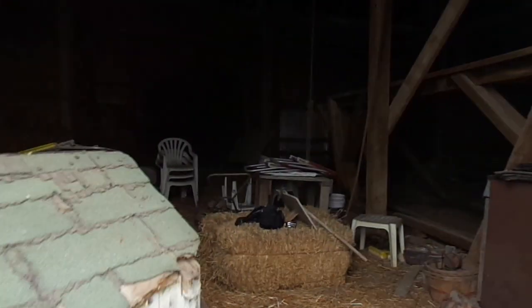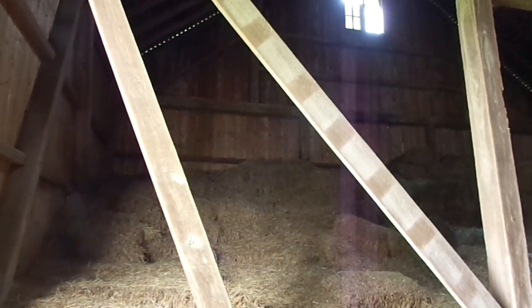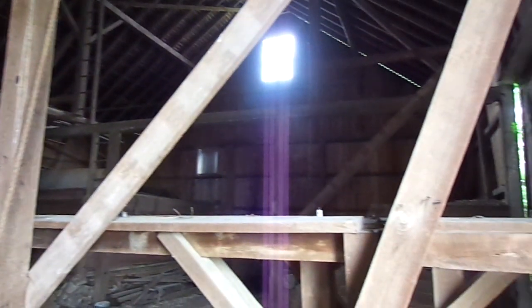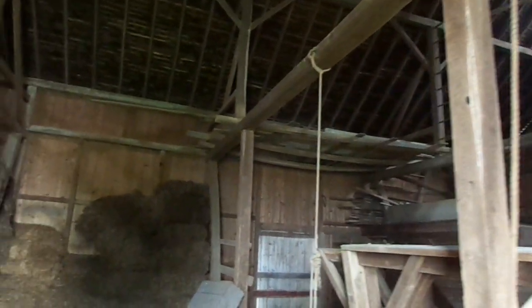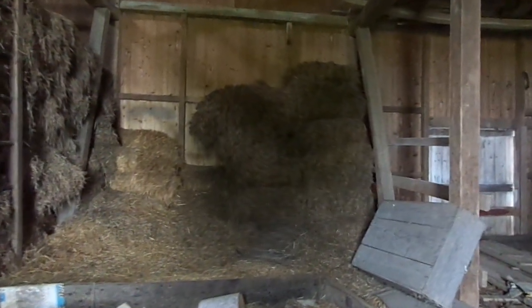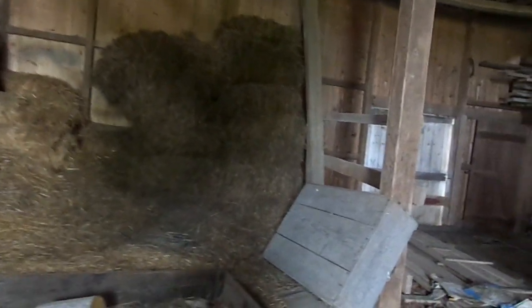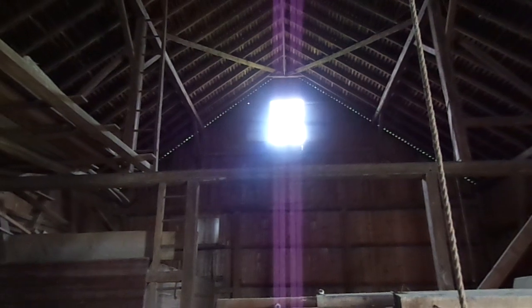We are coming into the center bay. Nearly all of the posts are seven by seven. The tie beams are eight by eight. I am now in the center of the barn and the roof appeared to be eight or nine over twelve.